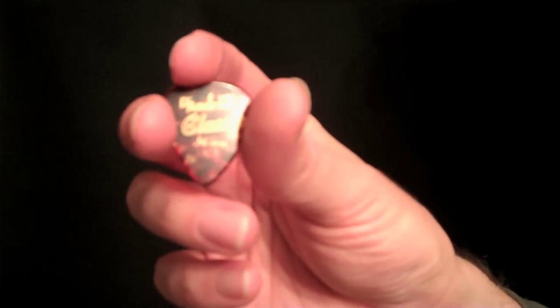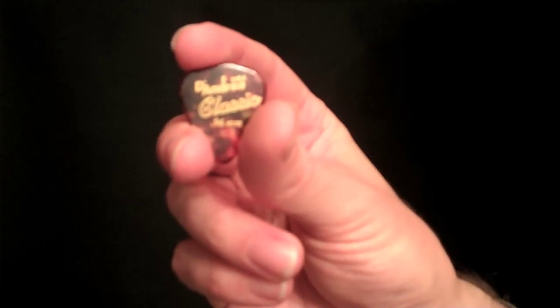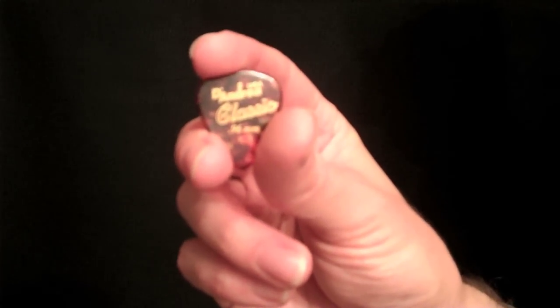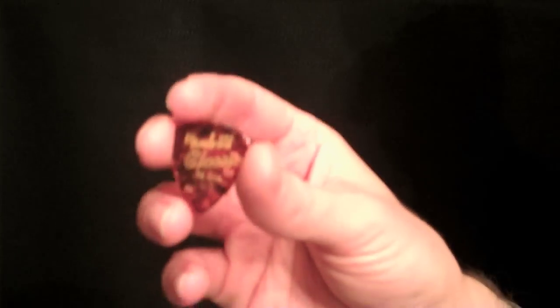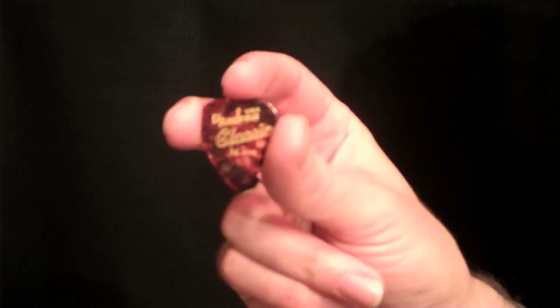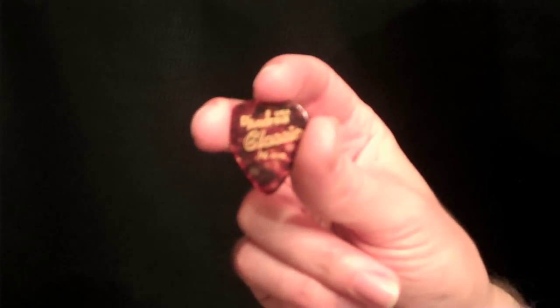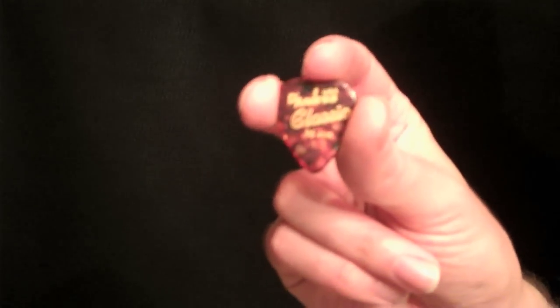Regardless of shape, we can approach holding them all the same way. Whatever pick you're using, I recommend getting a lot of picks and just experimenting in the beginning — go buy one of each and find something you like, because they all feel a lot different. There are many different materials and thicknesses. I'll say about thickness: the thicker the pick is, the more control you're going to have in the long run, even though it is a little bit harder to control in the beginning. So I would recommend starting with at least a medium to medium heavy.